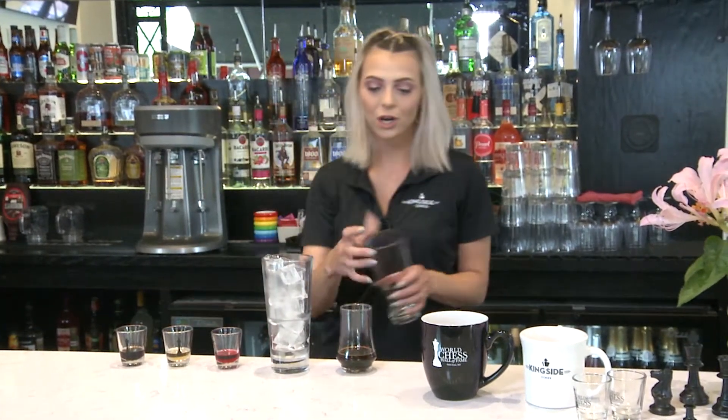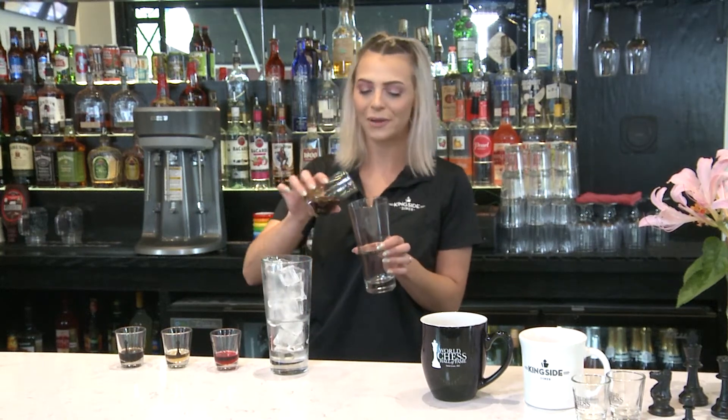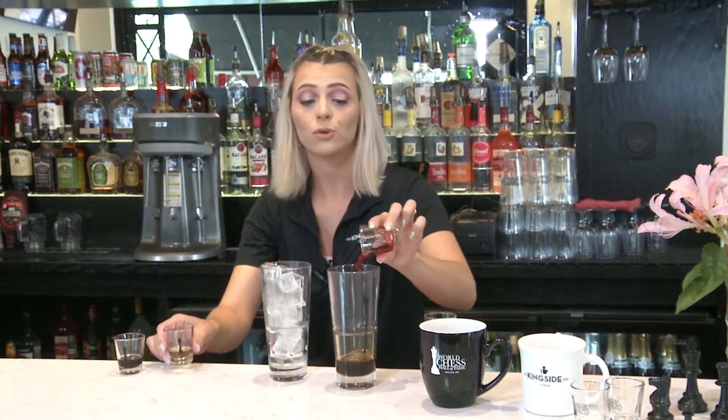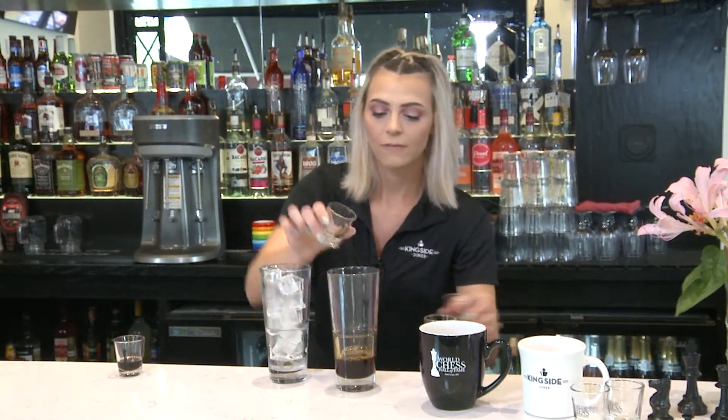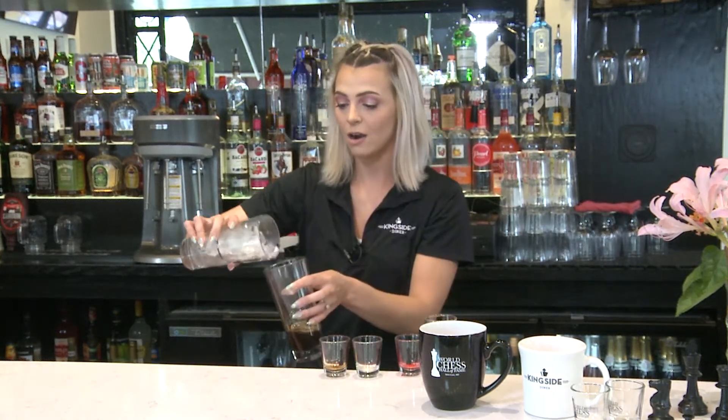First we'll start off by pouring our freshly brewed espresso into the glass. After that we're going to add each of our flavors — we do one pump of each. Feel free to use any brand of syrup that you have at home. From there we're going to go ahead and add in our ice.